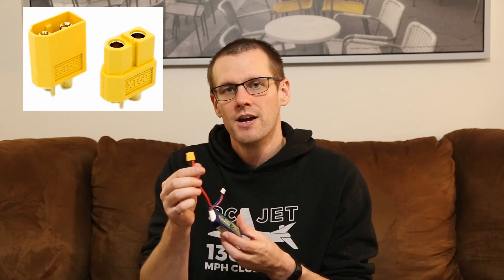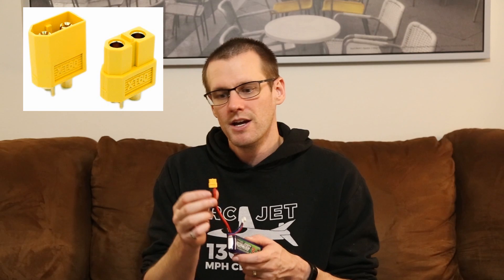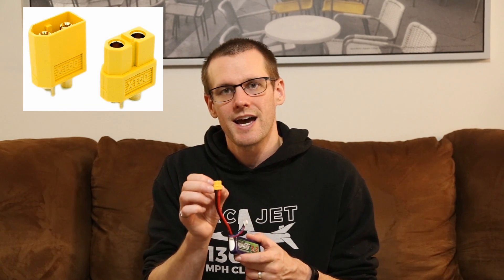As you can see from this battery and connector here, the connector is relatively still small, even though it can supply 60 amps of current. The connector utilizes 3.5 millimeter bullets inside of this connector in order to deliver that 60 amps of continuous discharge.